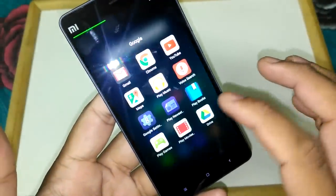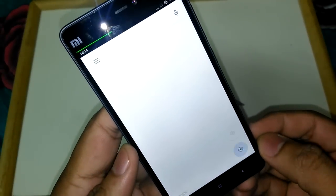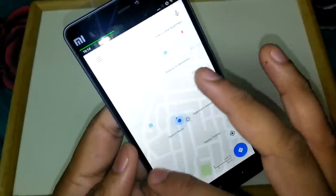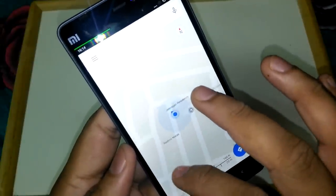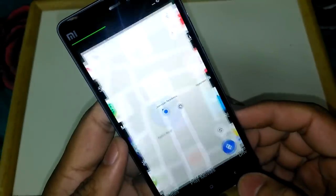Let me show you how fast the GPS lock is. I just opened the Maps app and the GPS lock is instant — it takes less than 2 seconds, which is very good.